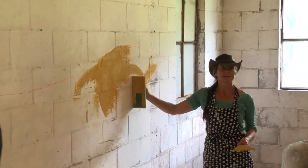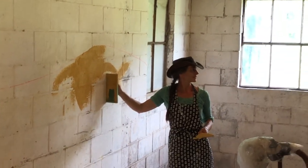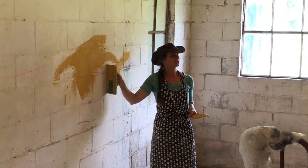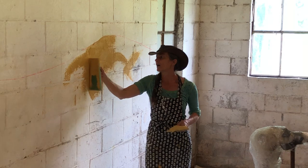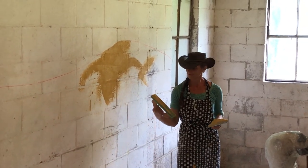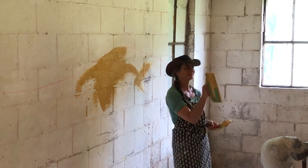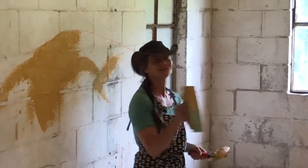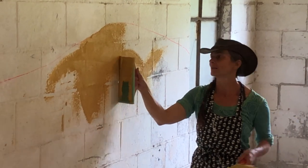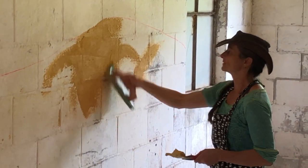If your trowel is at an angle that is more than flat to the wall — not just nose up, but nose away up — you are scraping the plaster off the wall. Not beneficial. You're making a scraper if you're like this, not plastering. You are plastering when you're flat to the wall.